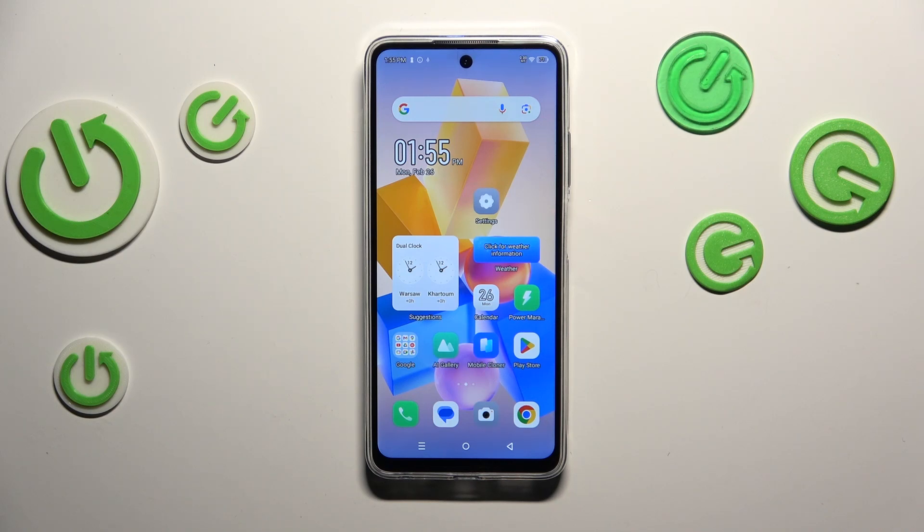Hi everyone, in front of me I've got Infinix Hot 40i and let me share with you how to show the battery percentage on the status bar on this device.